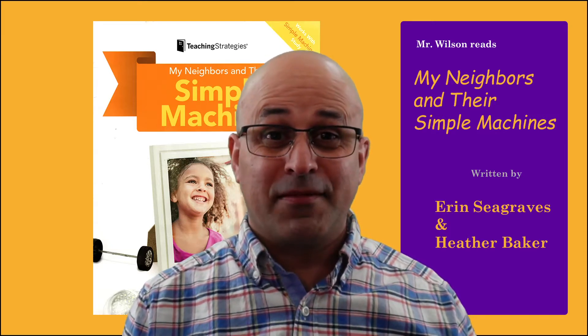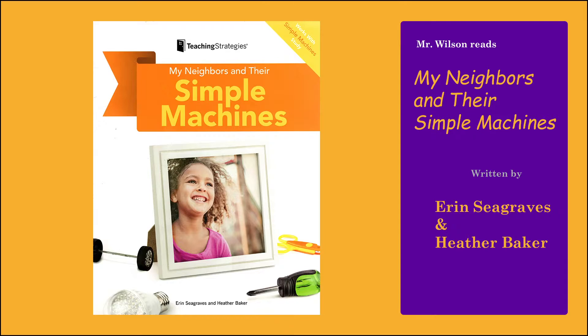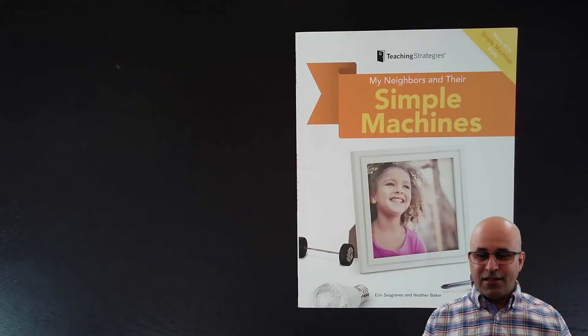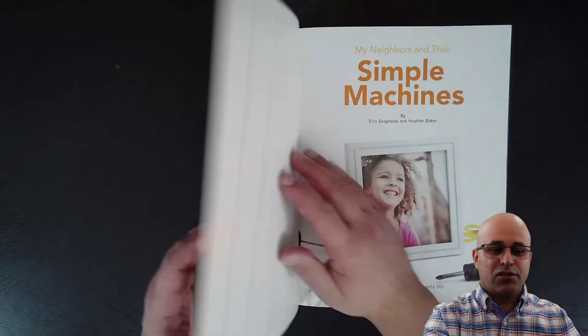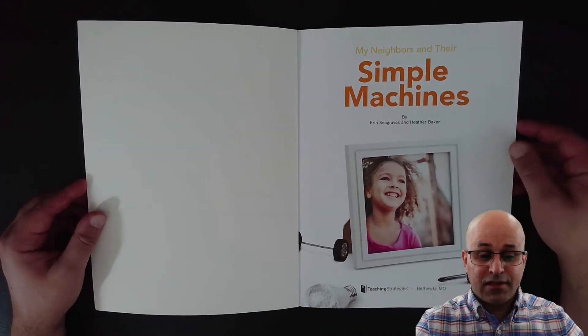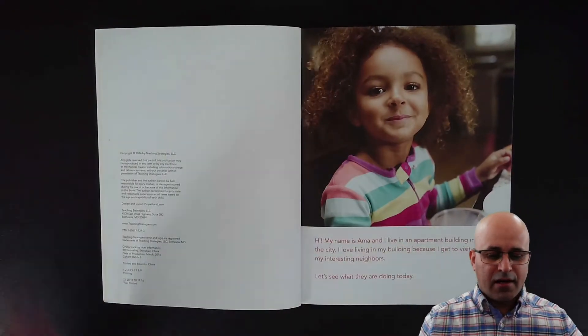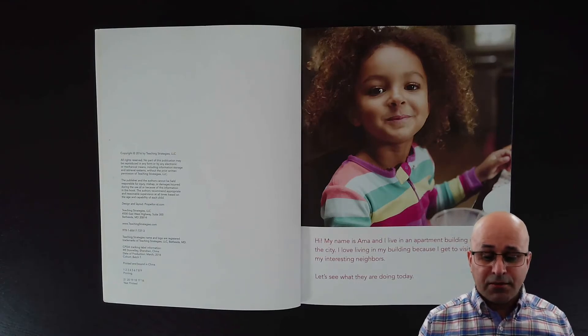Hi friends, it's story time and today we are going to read My Neighbors and Their Simple Machines. This is a book about the simple machines that our neighbors use, and it connects to the study that we are doing on simple machines. This book was written by Erin Seacreeves and Heather Baker. My name is Hema and I live in an apartment building in the city. I love living in my building because I get to visit all my interesting neighbors. Let's see what they are doing today.